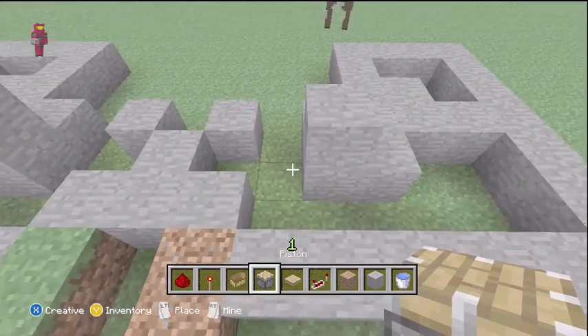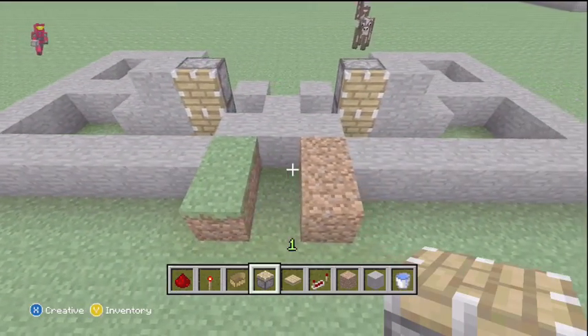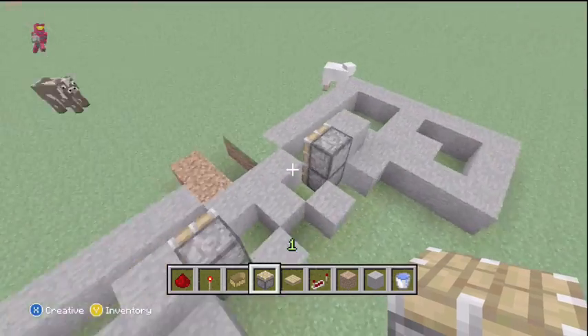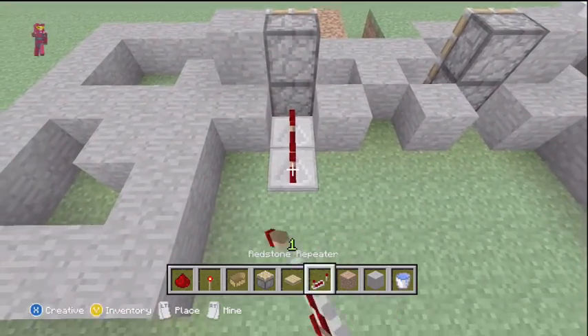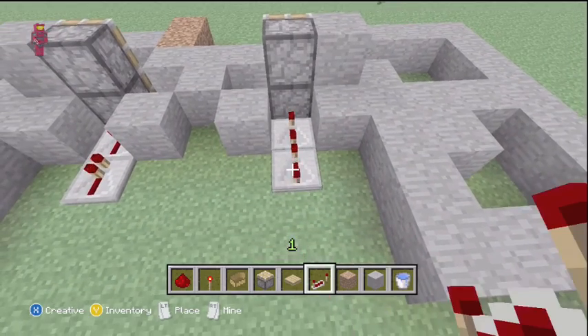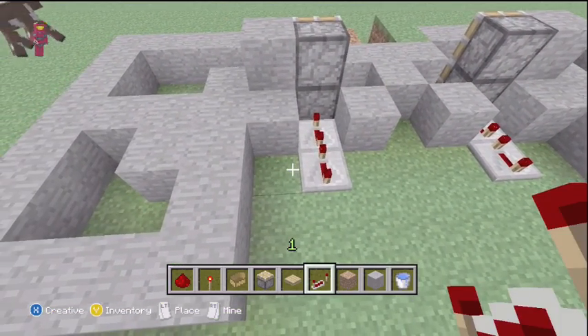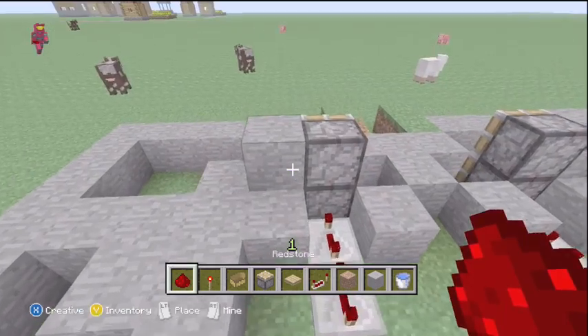Now we need to put our pistons in, and we want to put them up like this — not so bad. Then we just need to wire them. To wire them, we want to have two repeaters behind each, and we want to make them on four ticks. I don't know if they need four ticks, but I do four ticks on both of them and it works. However you get the logic to work for you, that's you.